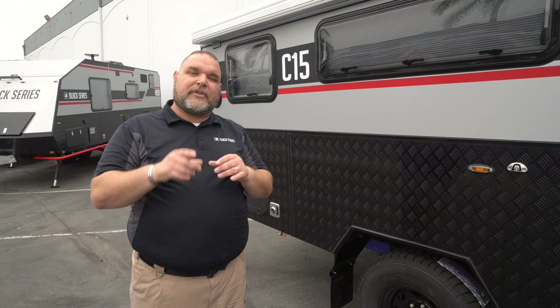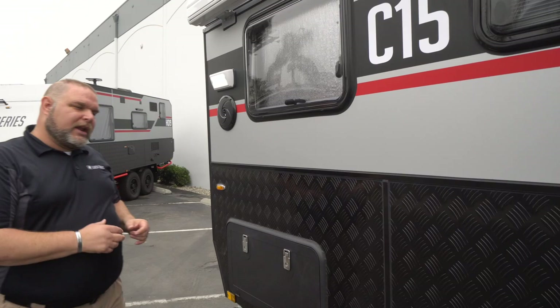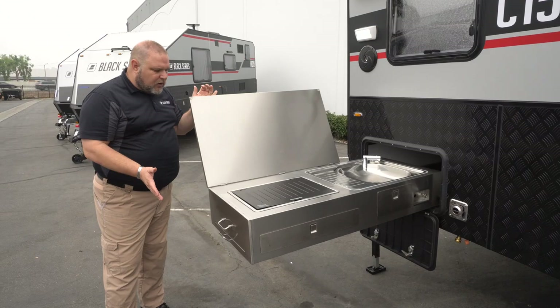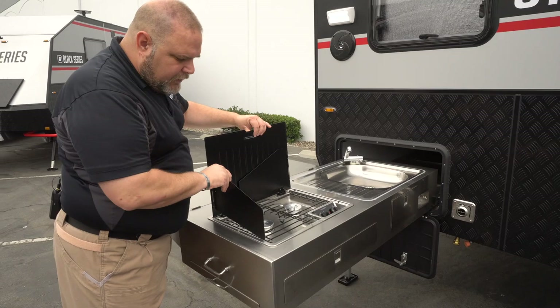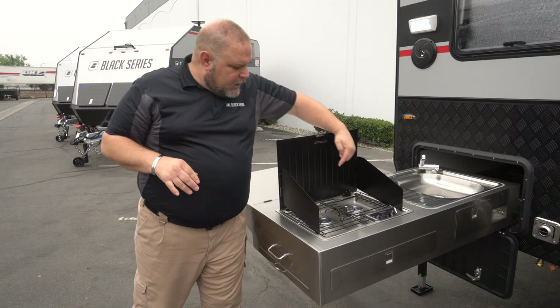Continuing along the back, we have another small window and then we get to a door — the outdoor kitchen. We pull the lever and slide it out. The classic models have a slightly shorter kitchen than the HQ models, but it's just as functional. We have a faucet that raises up, and a stove with wind guards on the sides. The stove has an electric clicker start and a dual burner for more cooking room with larger pans.